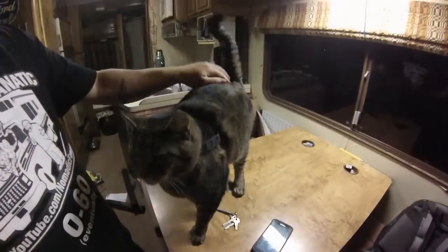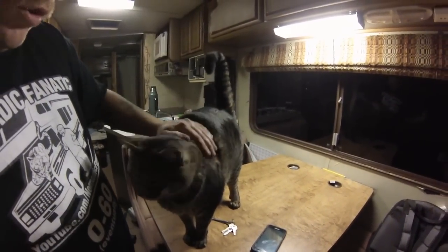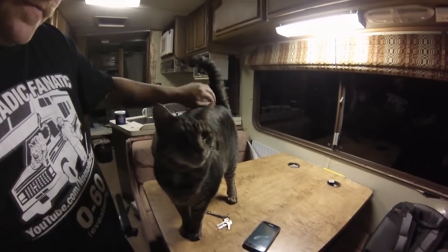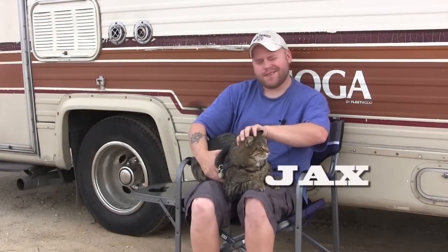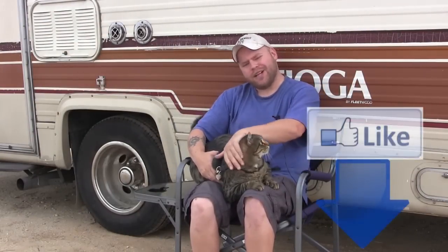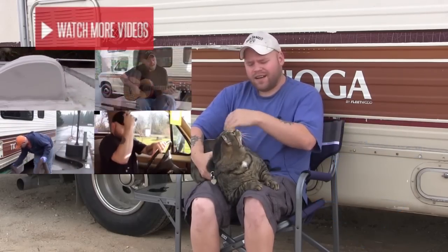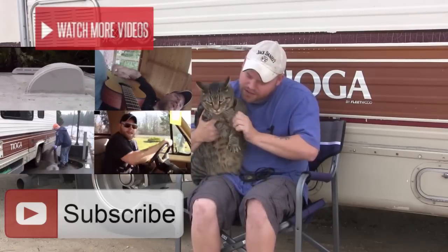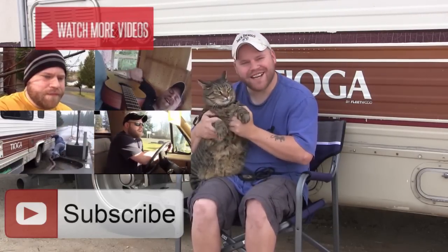Jax here, along with his human servant Eric. Thanks for watching our RV channel. If you like the video, give it a thumbs up, watch our other videos, and subscribe to get the latest updates here on the road.